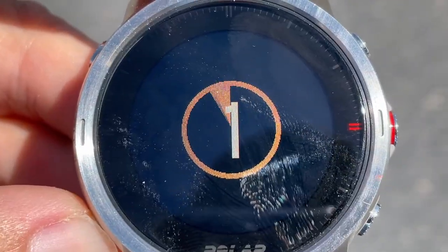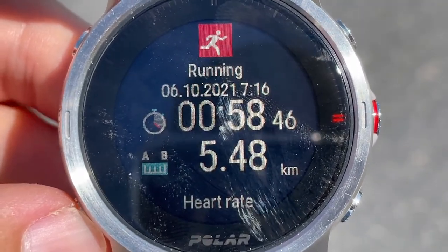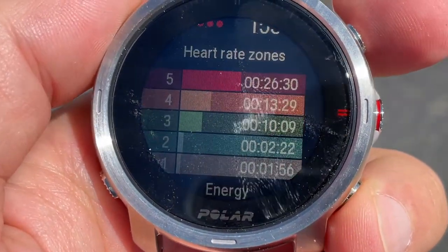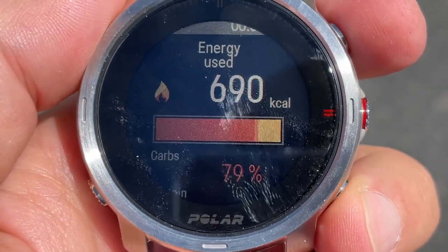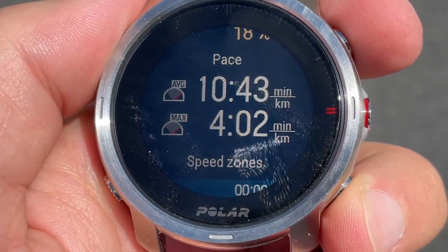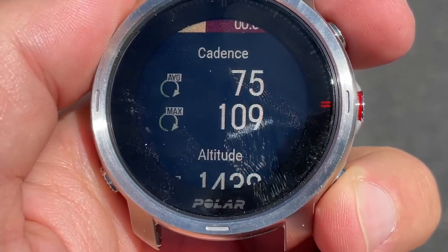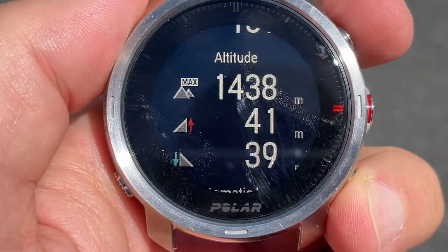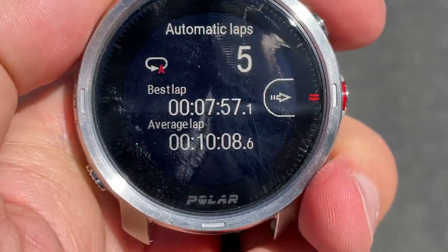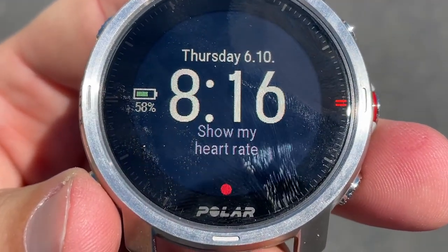But hey, at least you get to see how awesome the screen is outdoors. Heart rate, heart rate zones — nice. Energy: 700 calories. Carbs and protein — so I mostly burned carbs. Overall pace, speed zones — nice. Great stats as always. Altitude. I do wish this thing counted flights of stairs but it doesn't. It auto-lapped every kilometer. We'll take a look on the web and it'll be more detailed.